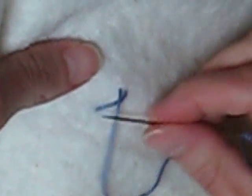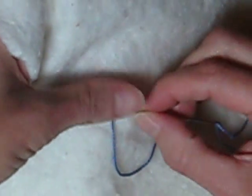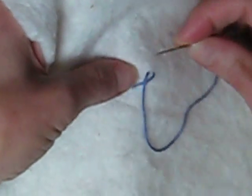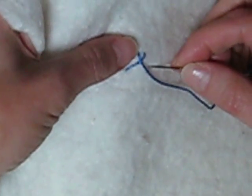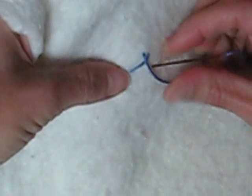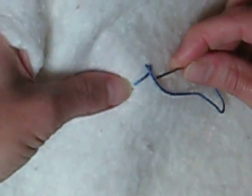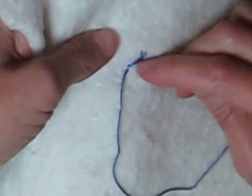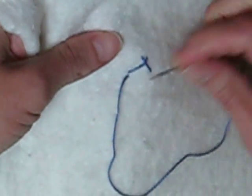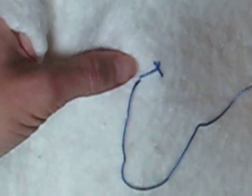What you do is you bring the thread up and then you make a diagonal line and bring the thread through again, sort of like an upside down — or a little X with the legs spread at the bottom. And then you bring your thread through again, below the little diagonal on the left side.